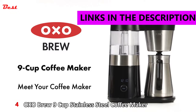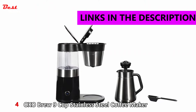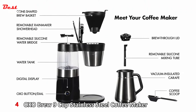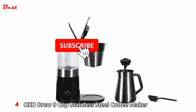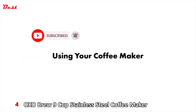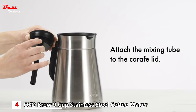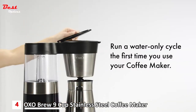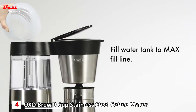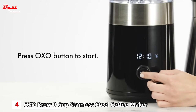Meet your OXO Brew 9-cup coffee maker. Here's how to start: attach the mixing tube to the carafe lid. Run a water-only cycle the first time you use your coffee maker. Fill the water tank to the max fill line, select the five to nine cup cycle, and press the OXO button to start.